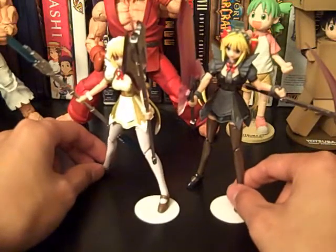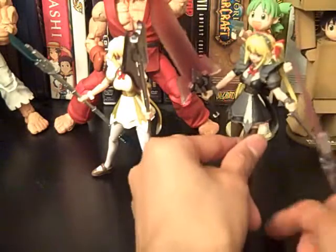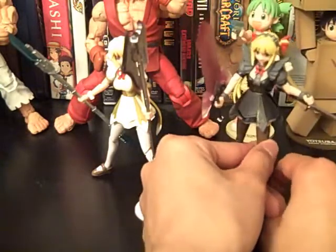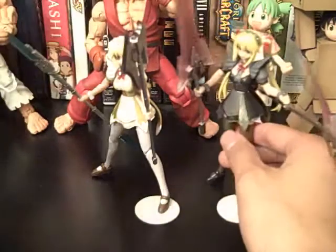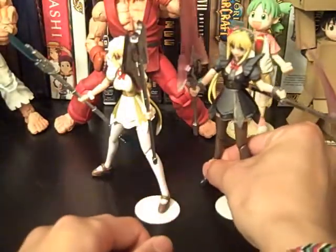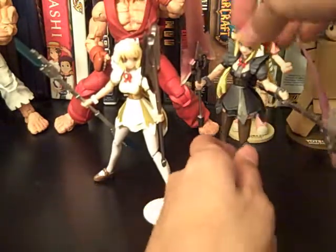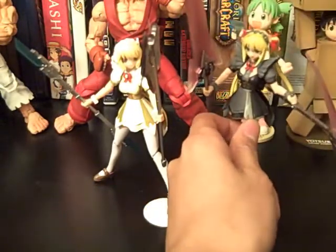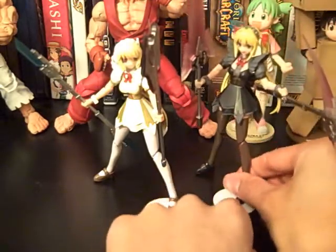Nice display pieces, but other than that I'd say do not pick these up unless you're getting them for a really, really cheap price, because $35 does not cut it. And you can't buy these separately — both come in one box, which I like, but still.